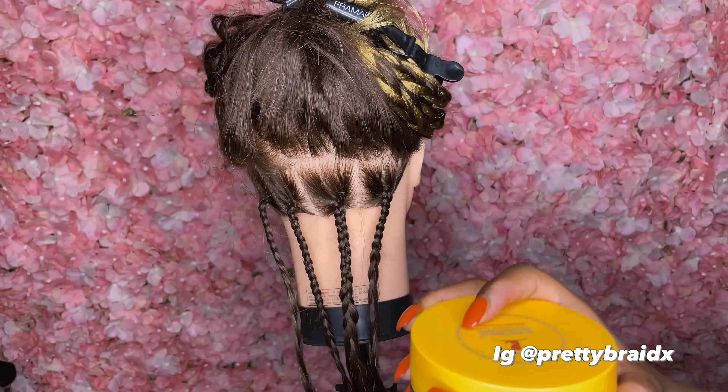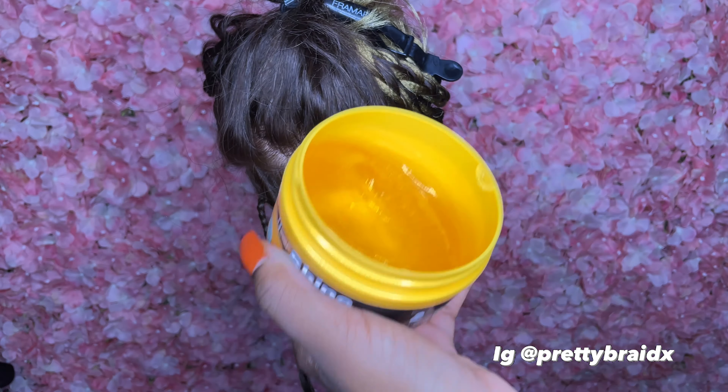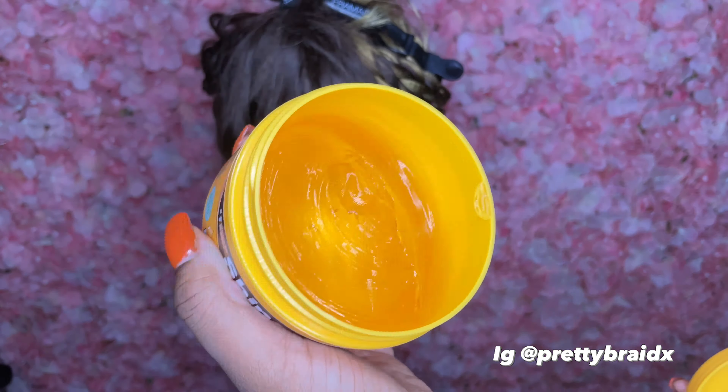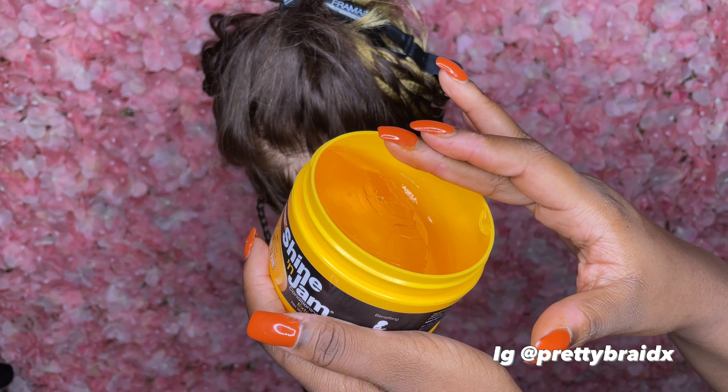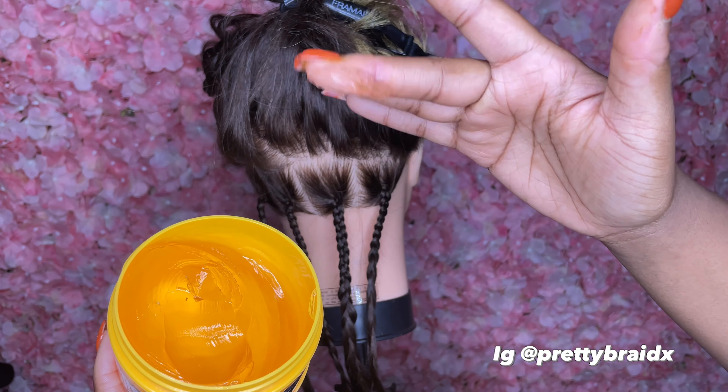I'm gonna take the top off first. This is a brand new one. One thing about these products — they don't give us all our product. This was probably like eight dollars; it used to be five dollars and now it's eight. It's not cheap anymore. Don't let nobody talk you down on your prices as a braider — you need to charge your worth. Anyway, this is the consistency — I'll take a little bit on my hand. It holds pretty good; I'm shaking my finger and it ain't going nowhere.